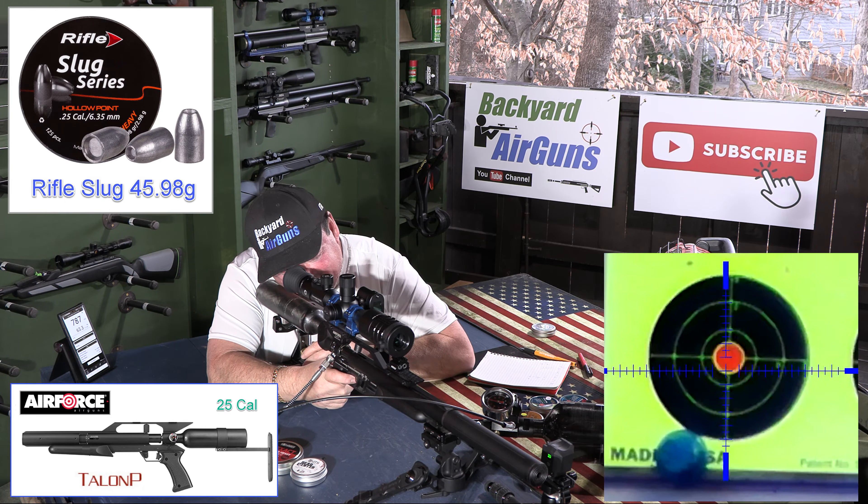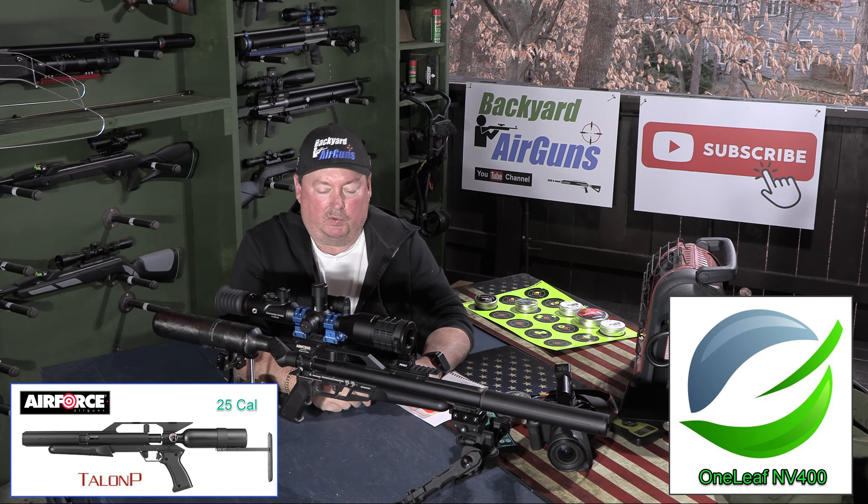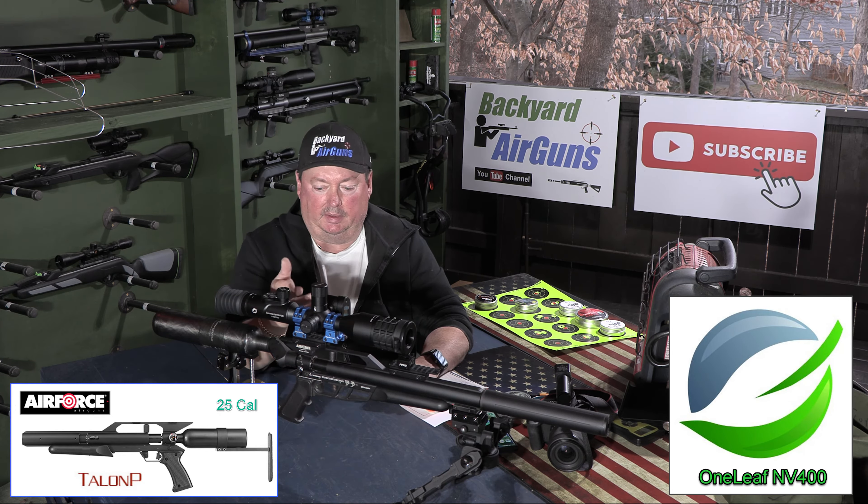I've got to throw a shout out about the scope I'm using — this is the NV 400 digital scope. I've used this on the last several videos. It's a really good scope — it's got 52x. It records in 4K, so it saves me the safety problem of having to put a camera down at the targets. I just come to the scope. The NV 400 is a really high-end scope and it's priced right at $499.